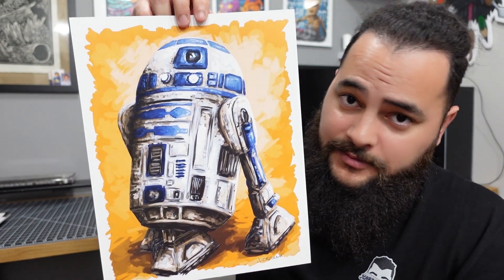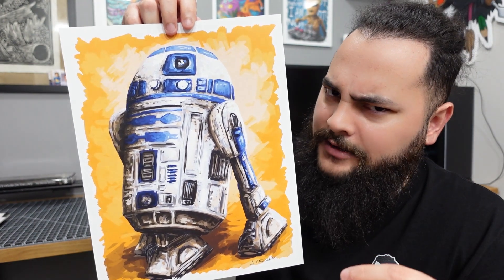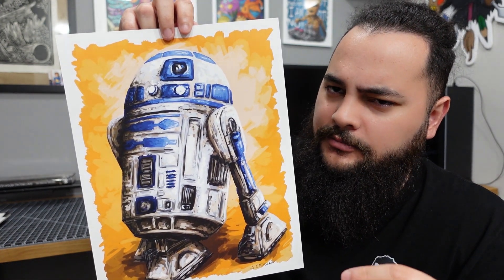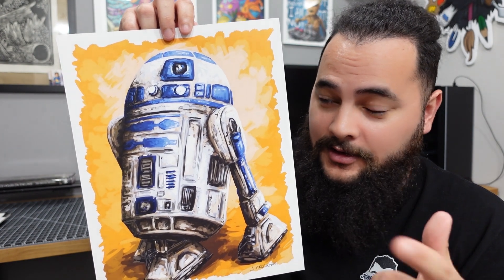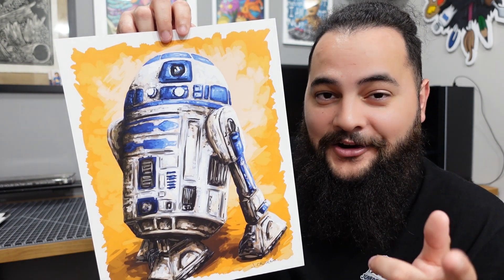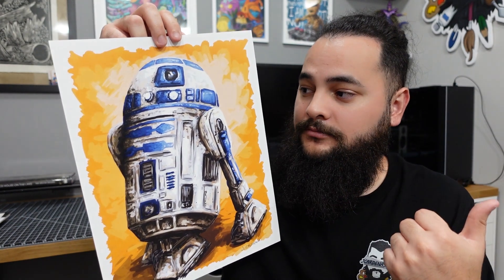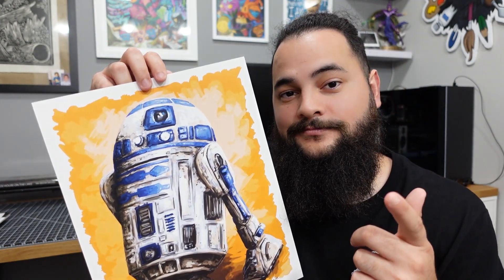What's up, you guys? It's Jay Karnas, and welcome back to another one of my YouTube videos. In this video, I will be doing a digital painting of R2D2. If you've been following me on Instagram or checking out my website, you'll notice this guy has already been available there. Prints are available on my website, jaykarnesart.com. Keep watching if you're interested in how I create this guy — let's get started.